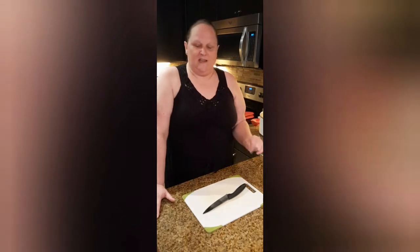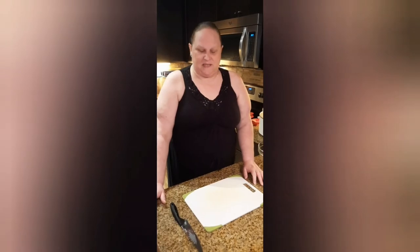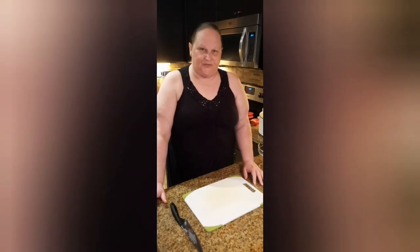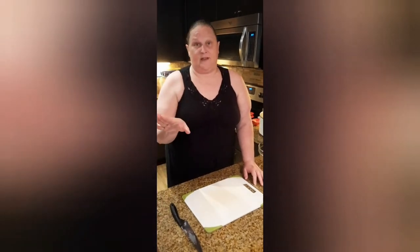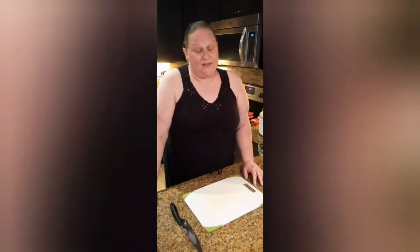Now, this particular method requires you to turn that beef over about midway through so the top doesn't get too crusty. And I know a lot of you were thinking brisket is the worst kind of meat — dog food. No, it's not. Brisket is lovely if you know what to do with it, and today I'm going to show you how.